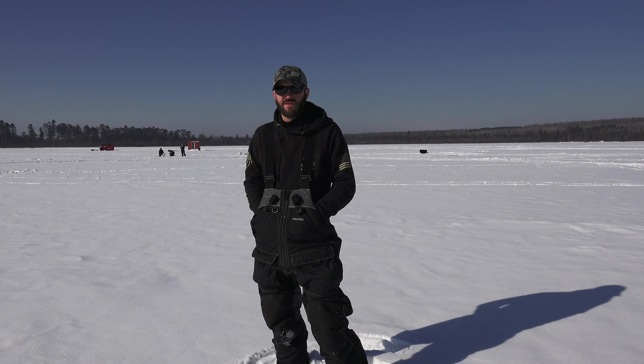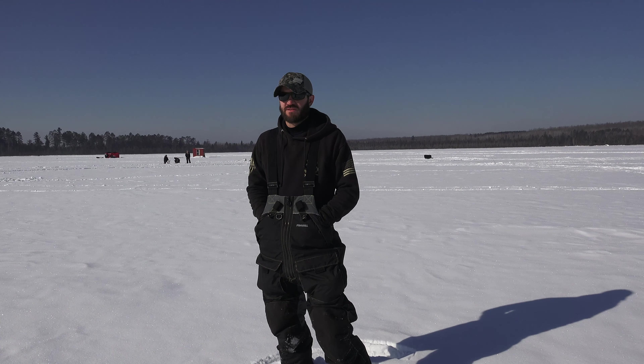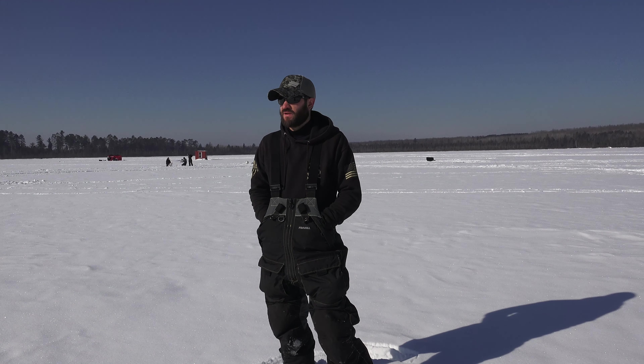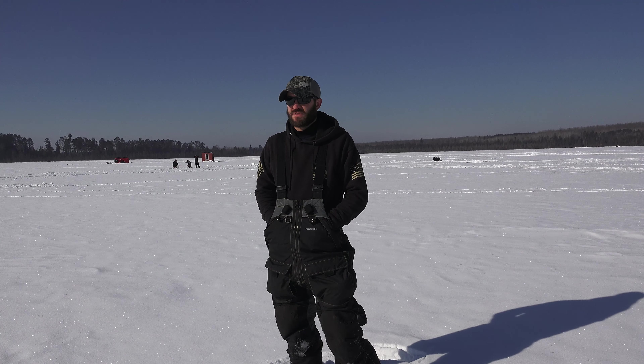Hello everyone, welcome to another episode of Burnin' Eights. We've got an ice fishing video for you here. We're up in northern Wisconsin chasing action pike today. Our goal is to get some pike on the ice — some for the pickling jar, fillet some up, and maybe we'll get some bigger ones mixed in for some more entertainment.